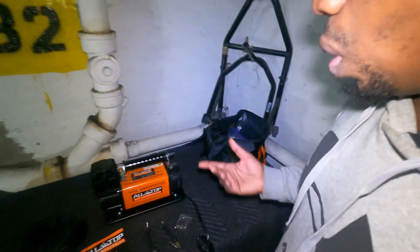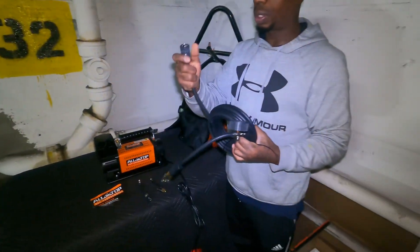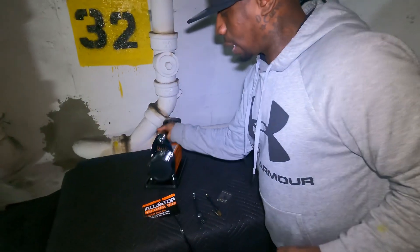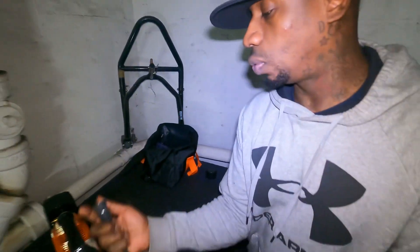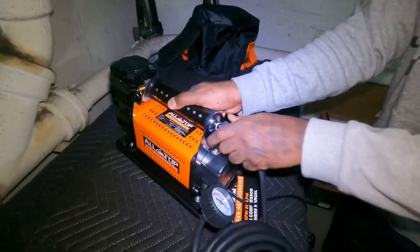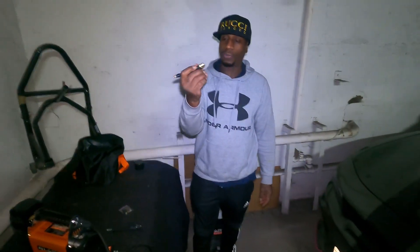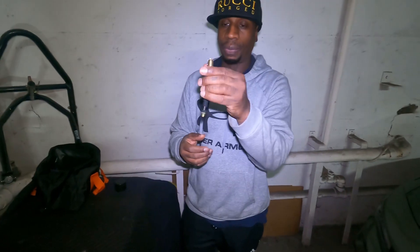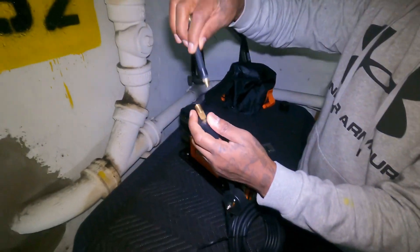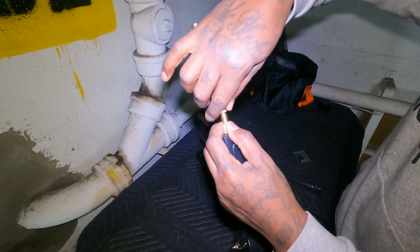So I'm just going to show you — basically it's got a long hose. This is a quick connect, so basically you slip it back and snap it in. Now it's actually on. And this piece right here is for the air stem to put the air in — all you have to do is basically screw it on and you're good to go.